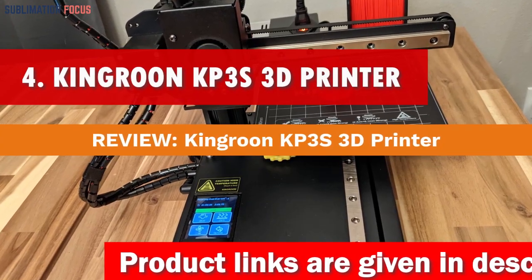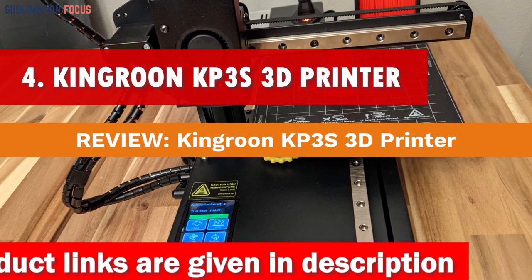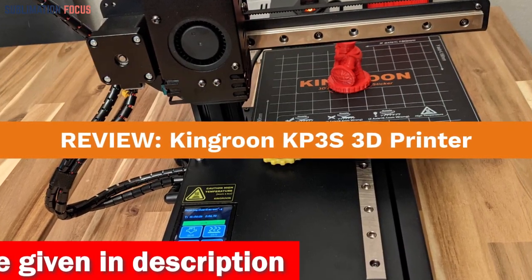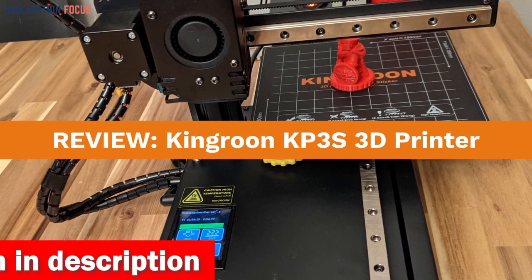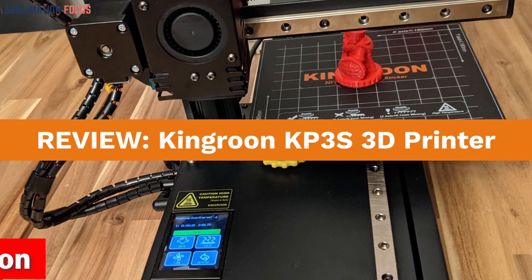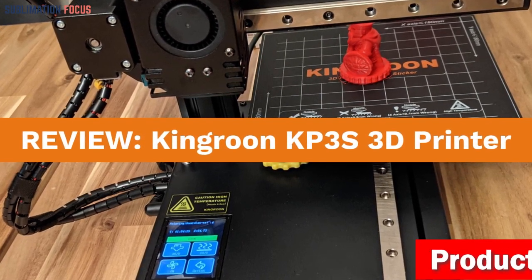Number 4 is the Kingren KP3S 3D Printer. When finding the best 3D printer under $200, the Kingren KP3S is an absolute gem that shines brightly among its competitors. This little powerhouse is a dream come true for beginners in 3D printing, making setup a breeze and saving you precious time and energy.